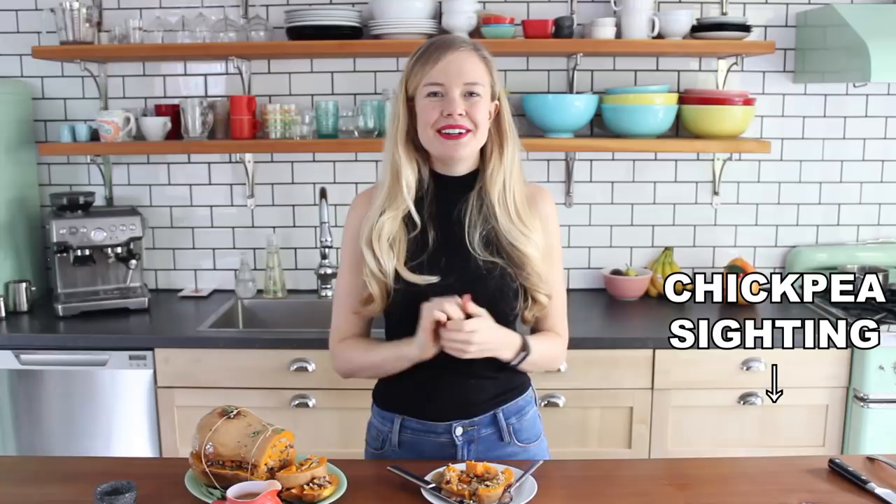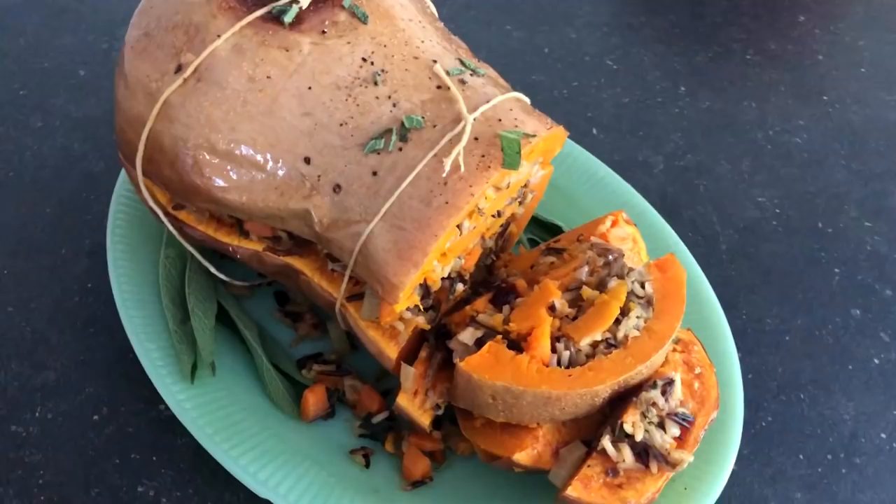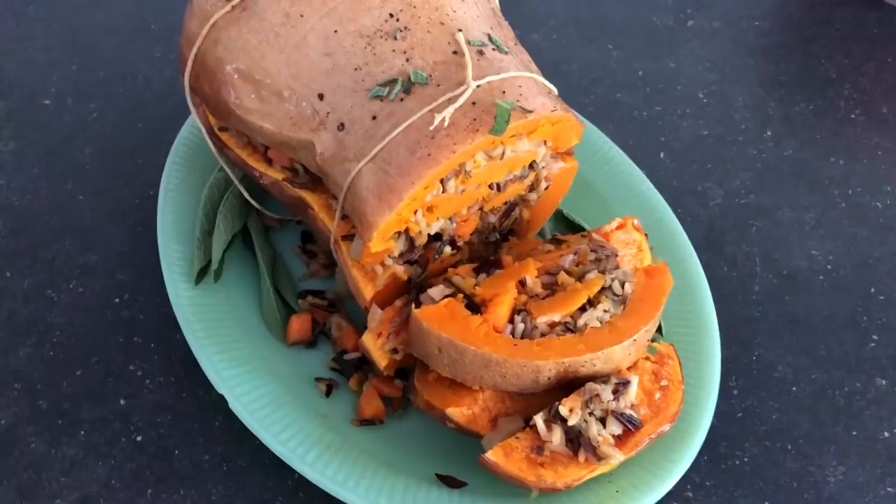Mmm, so good! The butternut squash is gorgeous and tender. That hearty wild rice stuffing with a little crunch of walnuts, the cranberry sweetness, little pops of chew — delicious. The spices make it taste so festive and amazing. Serve this up with some greens and all of your favorite sides. I hope you like this video and if you do, let me know by leaving a like. If you give this recipe a try, let me know in the comments below how it turns out for you. If you take a photo, be sure to tag me on Instagram.